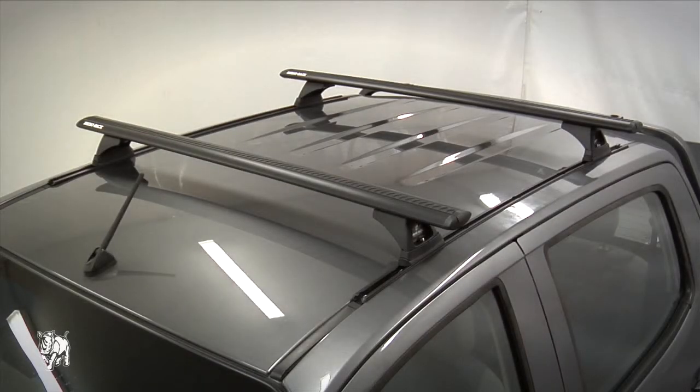This is a Vortex RLT-500 roof rack system training video. In this video, I will show you how to fit this roof rack onto a Holden Colorado crew cab.